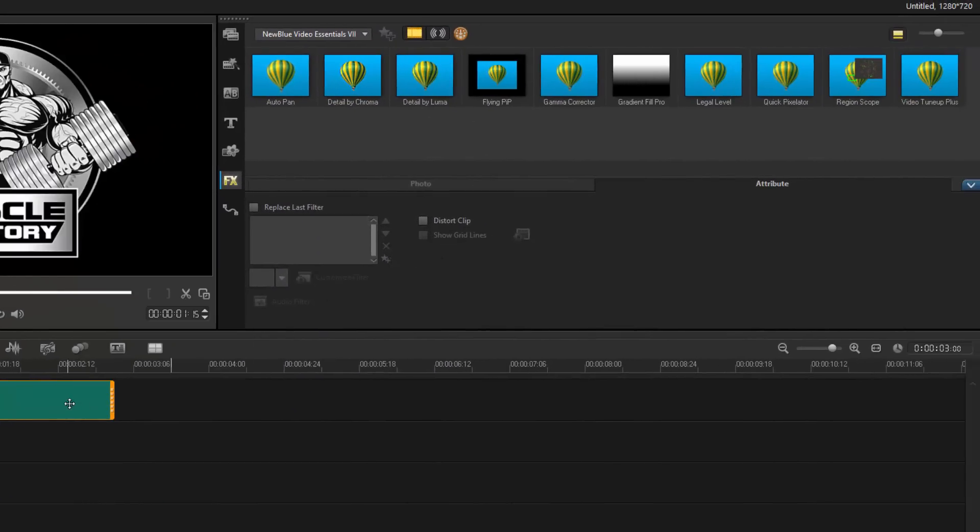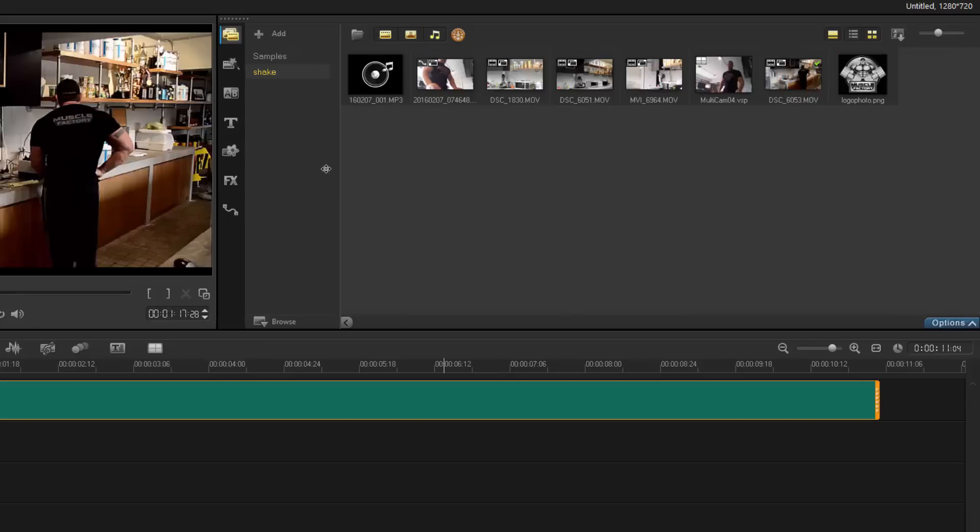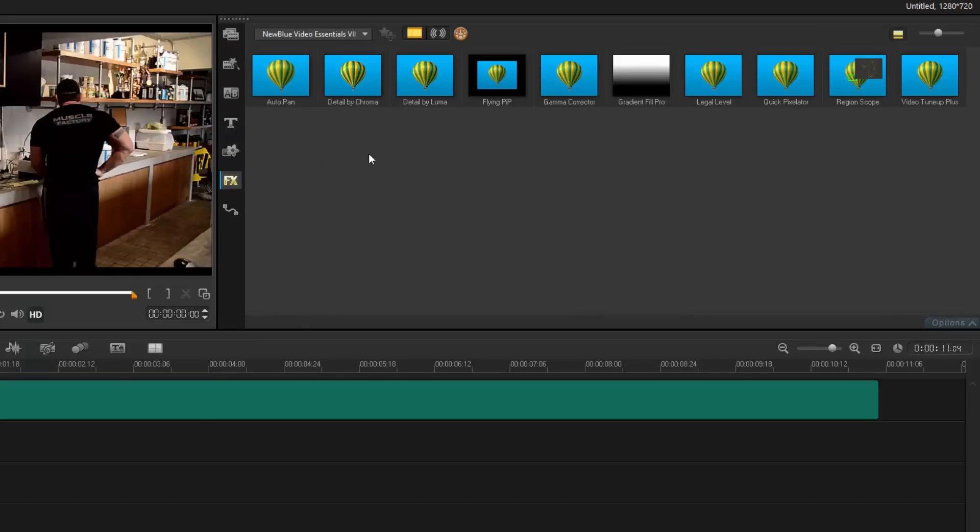Let me bring in a video clip to show more filters. There's 'Legal Level' — more to do with broadcasting live on TV, and I doubt many people will use it. 'Region Scopes' is designed so you can see what your RGB, waveform, and vectorscopes are doing for color grading. It's handy if you know how to color grade; if you don't, it's a filter you'll probably never use, but for those learning to color grade you now have that option.